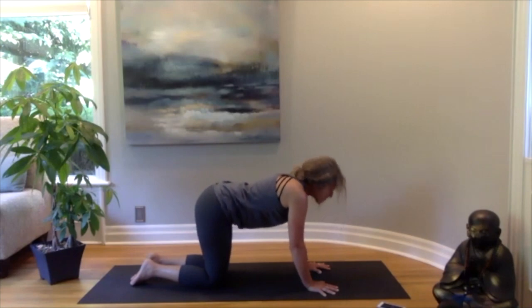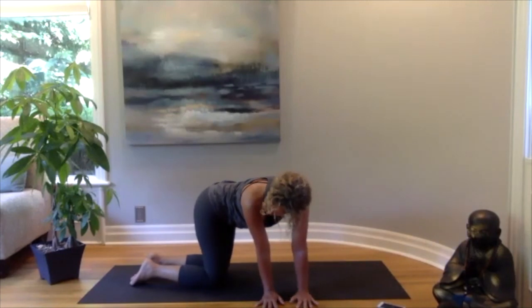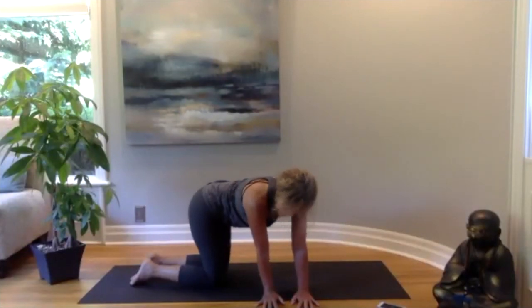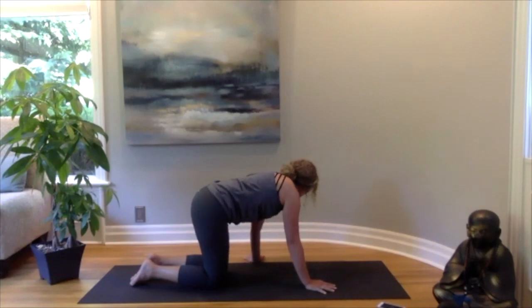Coming back to center, let's keep our hips where they are and walk our hands over to the right, making a little C with your waist and looking over your right shoulder. Breathing into that space you're creating, then come back to center and walk over to the other side, breathing and releasing, then back to center again.